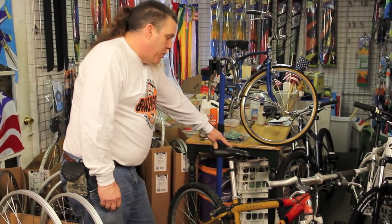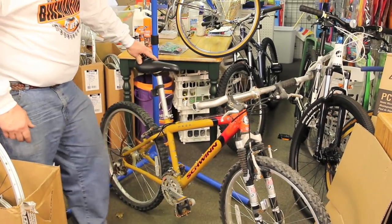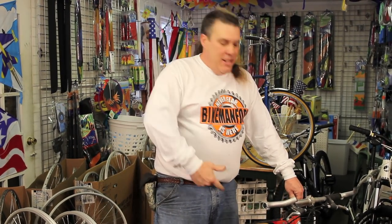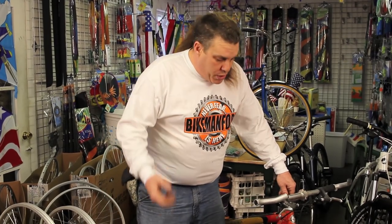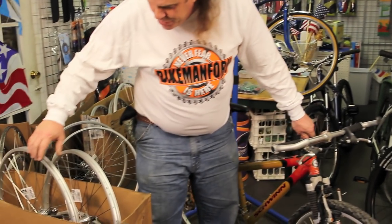So you got yourself a mountain bike like this old school Schwinn Mesa GSX. This was like a $500 bicycle back in its day with a RockShox, probably about 15-20 years ago. But it needs wheels! You broke the wheel — you ran it over with a car, hit the curb, lent it to your kid. Whatever. You need a new wheel, so let's get to a wheel equivalent to this bicycle.